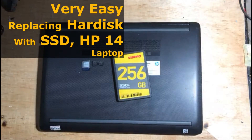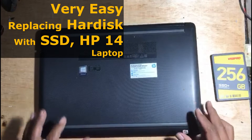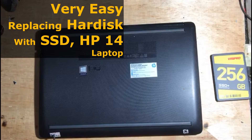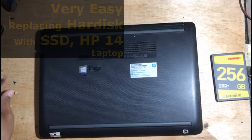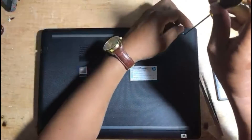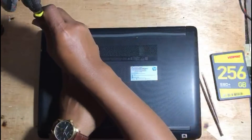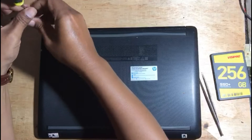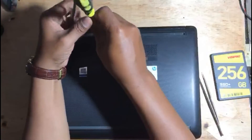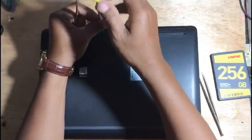Ease of replacing the hard disk with an SSD on this HP 14 laptop. Follow the steps in this video. Remove the screws on the bottom of the laptop.